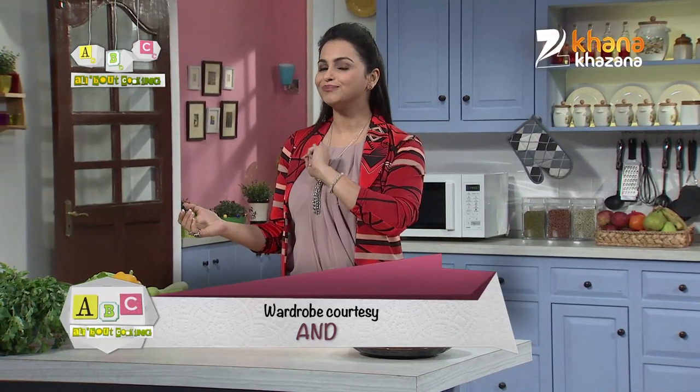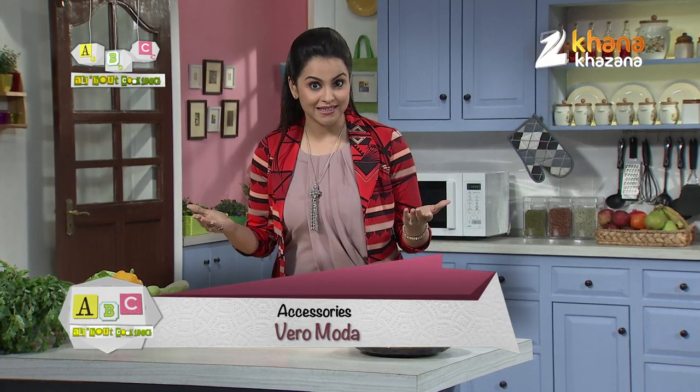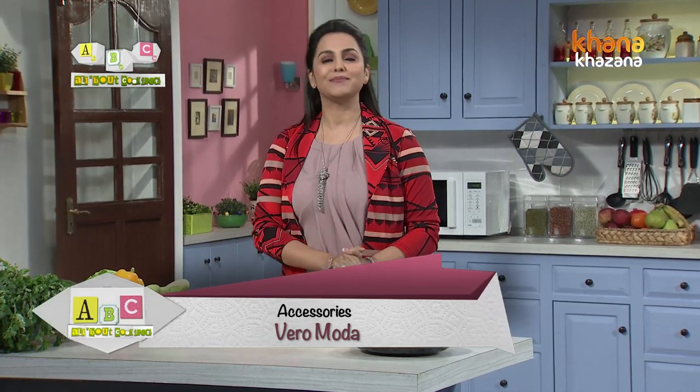ABC — why? Because when we study something, we start from ABC, right? So when we start to make something in the kitchen, we will also call it ABC, which is All About Cooking. Now, ABC is about A for Alu. So let's make our first recipe with Alu.